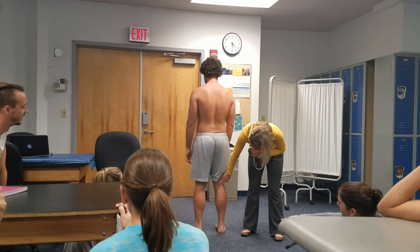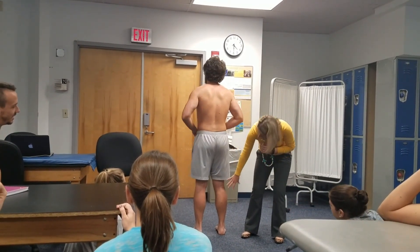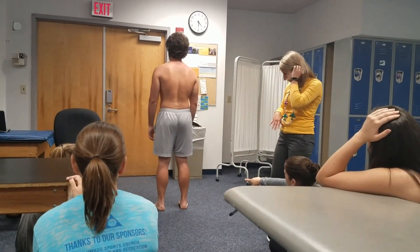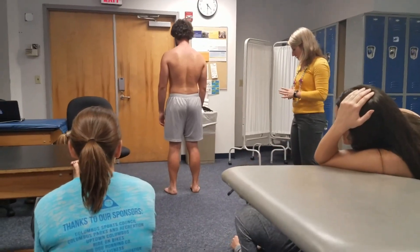What about knee creases? Are those similar? Yeah. Calf bulk — slightly more on the right, just a little bit more. What about his foot posture? Is it neutral? Slightly, maybe a little bit further.